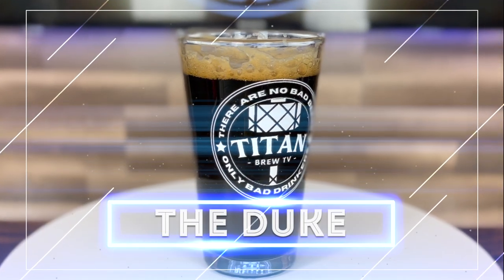The Duke comes in at a perfect 8.8% ABV, highlighted by its epic roasted chocolatey goodness. And if this beer isn't as epic as watching an eagle drop a goat off a cliff, then I'm not Dan the Beer Man Grant!